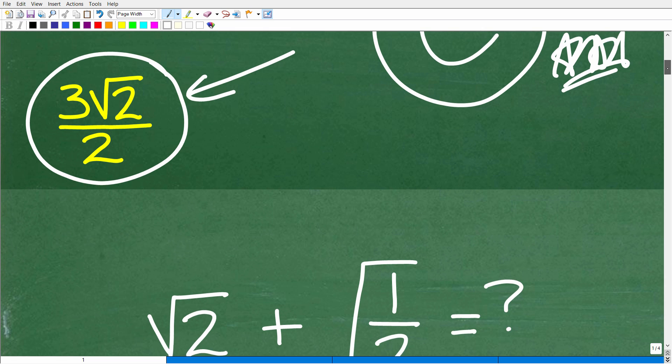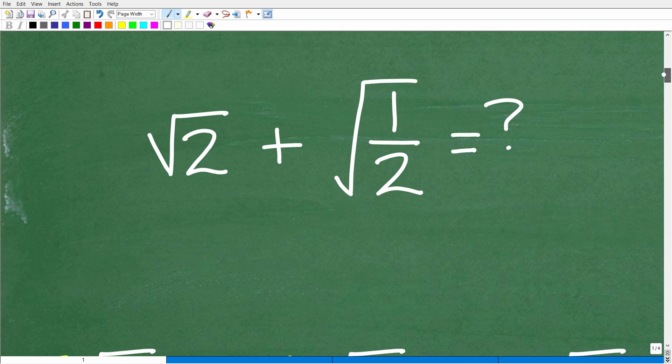We do have a decent amount of steps to cover. If you're not familiar with a lot of these principles and you are at a pre-algebra or algebra 1 level, these are things you certainly need to master. If you need additional help beyond this video, I'll give you some suggestions, but in the meantime let's look at the problem.